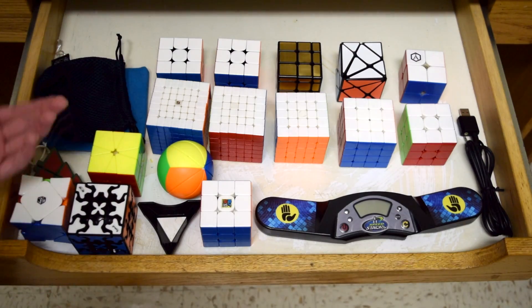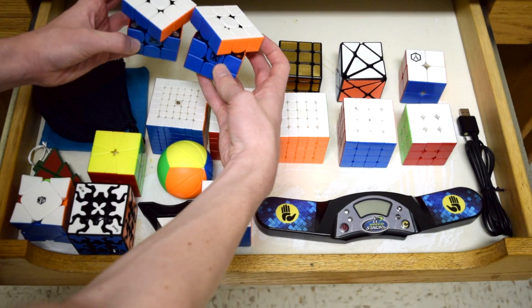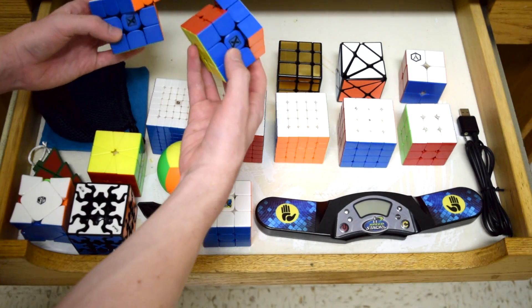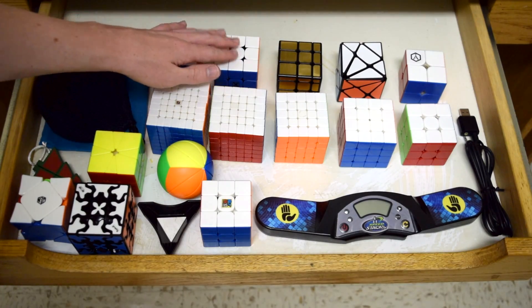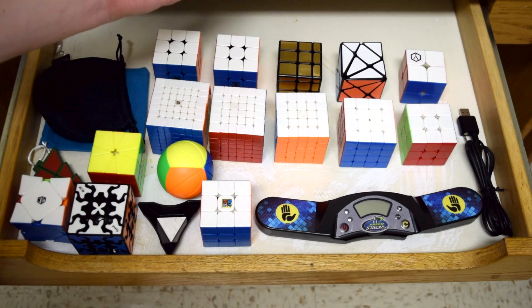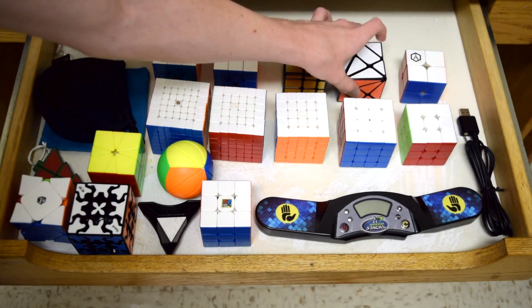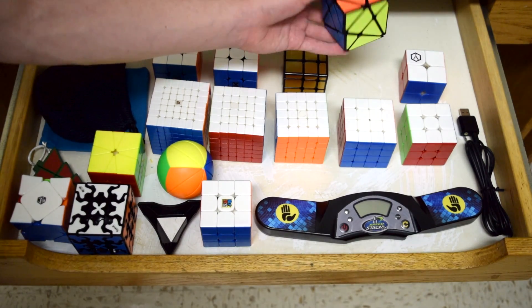Going from top to bottom, first up we have the Max GAN cubes — the XS and the X. I just brought these because I like to play with them; neither of them are my main. I also wanted to bring a couple of shape mods, so I brought some very iconic ones: classic mirror blocks, and then also the Axis Cube, just because it looks really cool when it gets scrambled.